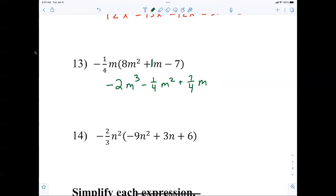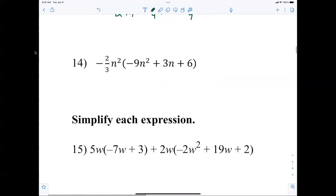Two-thirds means divide by three, then multiply by two. Negative times a negative is a positive. 9 divided by 3 is 3, times 2 is 6 — n to the fourth because we're adding exponents. Positive times negative is negative. 3 divided by 3 is 1, times 2 is 2 — so 2n cubed. 6 divided by 3 is 2, times 2 is 4 — minus 4n squared.